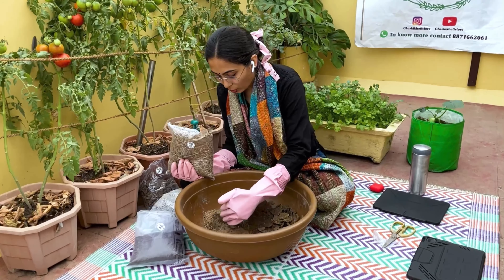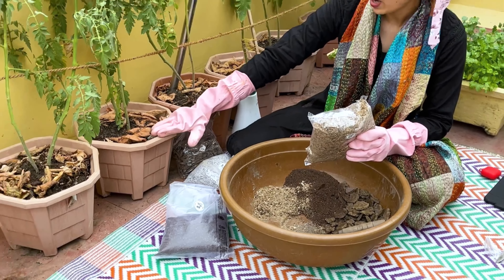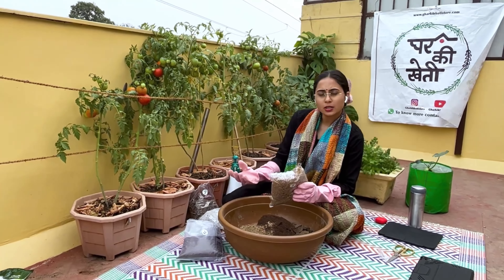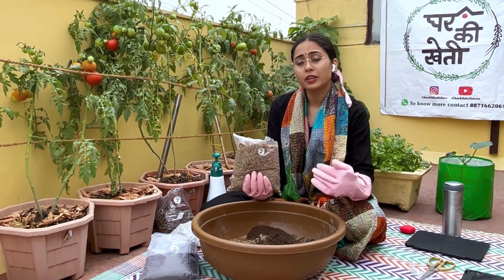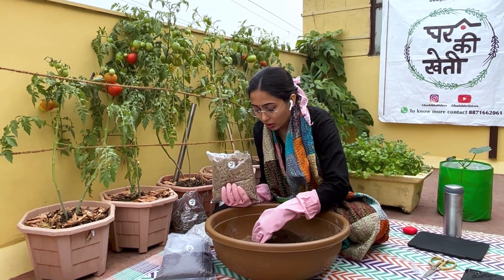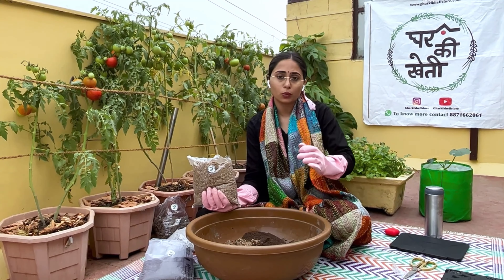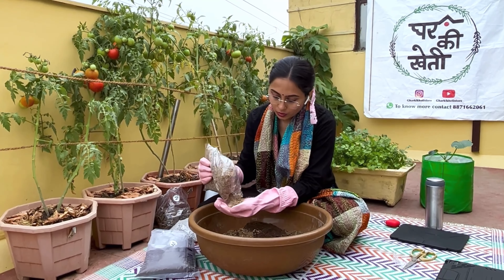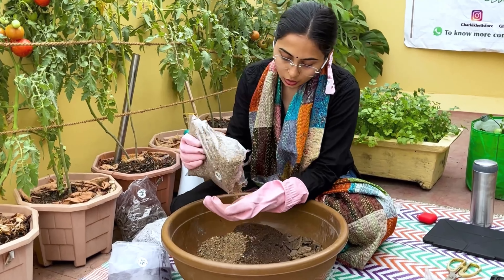We use bone meal in a small quantity. If you have a large pot or a 12-inch pot, you only need a small amount. It can be used for up to 6 months before you need to refuel it. Since we are doing terrace gardening, I will keep it at home — I'm using a clean pot.